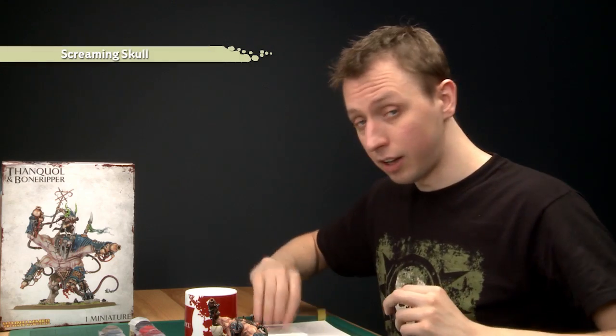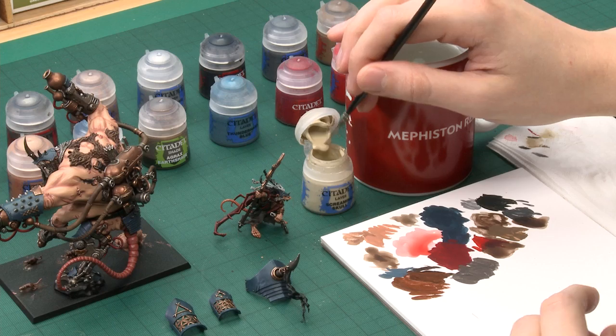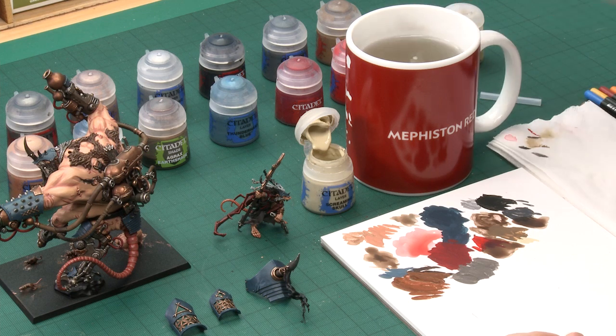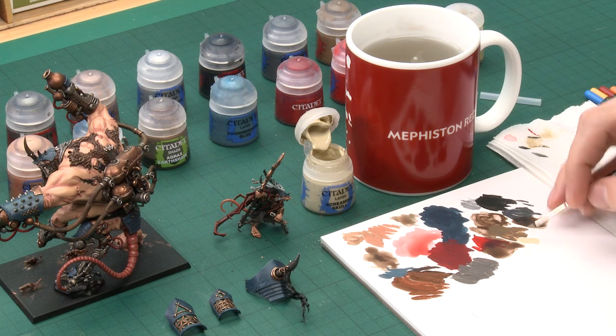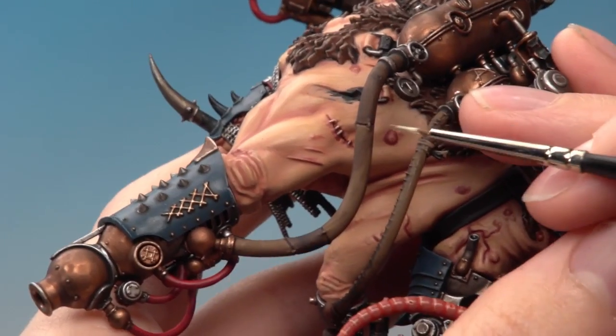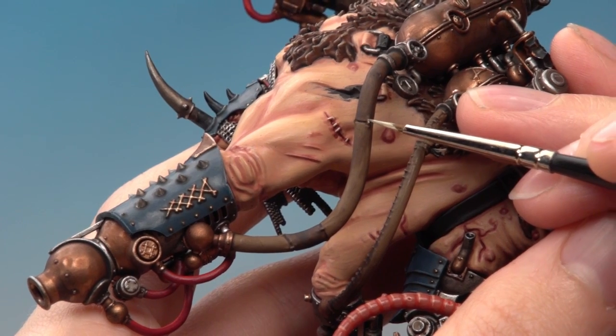There's just one more thing to do on the pipes — paint the stitches. For this you need Screaming Skull and your fine detail brush, just like all the other stitches on the model. Get a small amount of Screaming Skull on your brush and paint all the raised detail of the stitches, being as neat as possible.